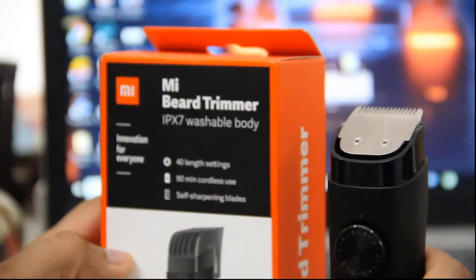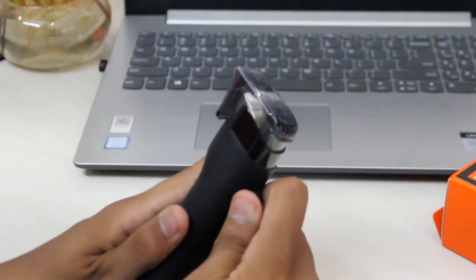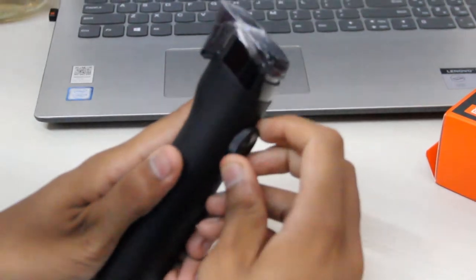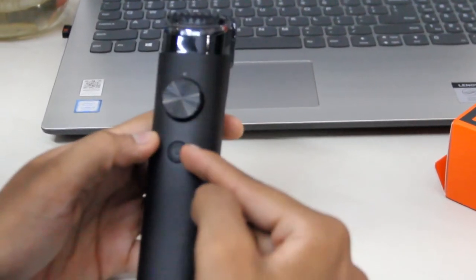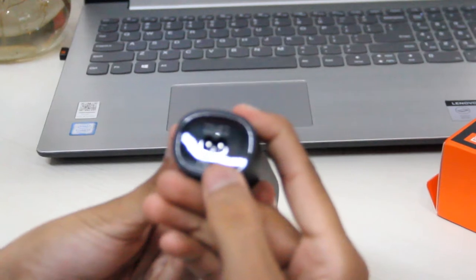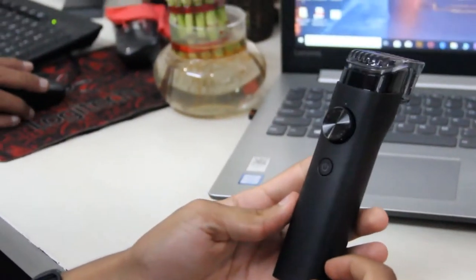You can easily adjust the length settings by just moving this dial — just turn it around. Here's the power button, and here's the charging port at the bottom. At the back you will find MI branding at the bottom.